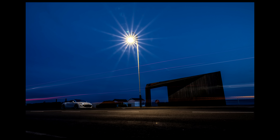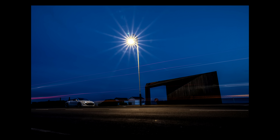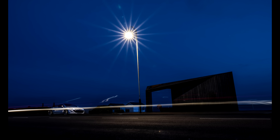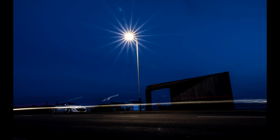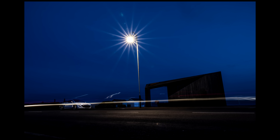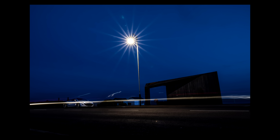This is shot at f/16, a 30-second exposure. This shot here I took the UV filter off and you can see it's much cleaner straight away. It could be touched up if wanted, but that's what you can get quite easily without too much drama.